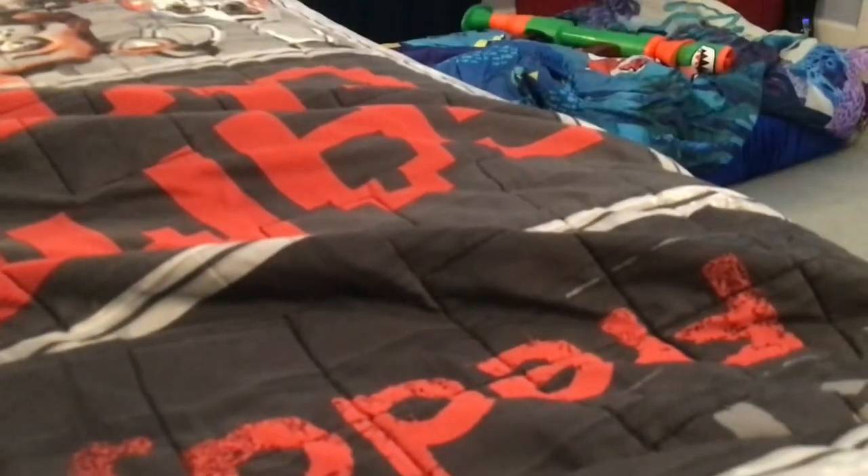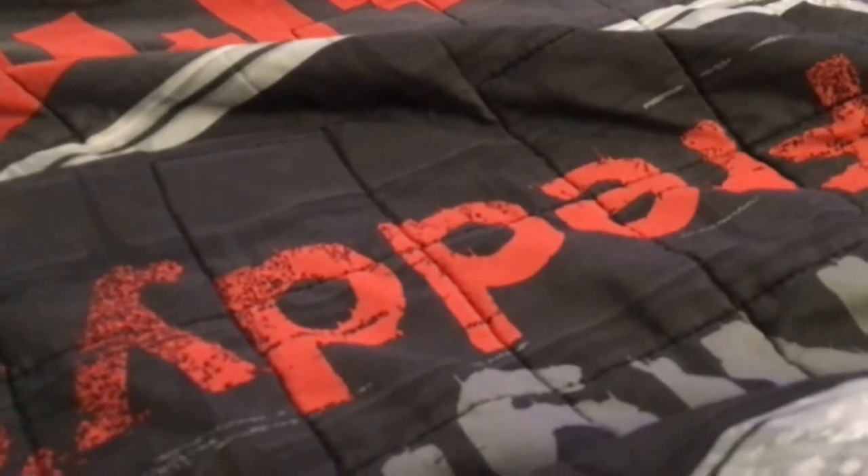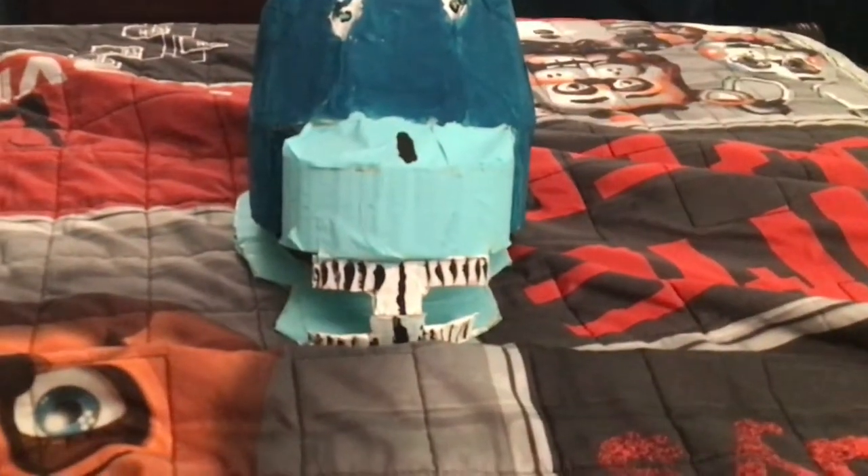Hey guys, Game YouTube channel here. I thought it might be about time to show Bon, because he's ready — the paint's dry. 3, 2, 1. There he is. Look how wonderful he looks. The nose is painted on, by the way. This is Bon.